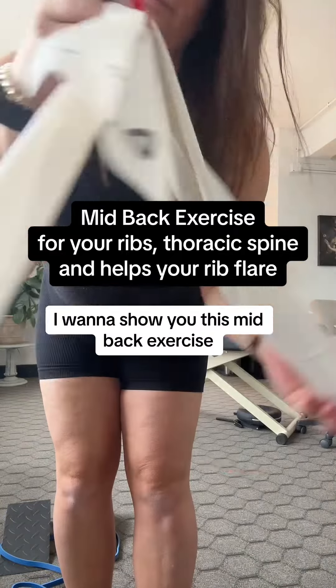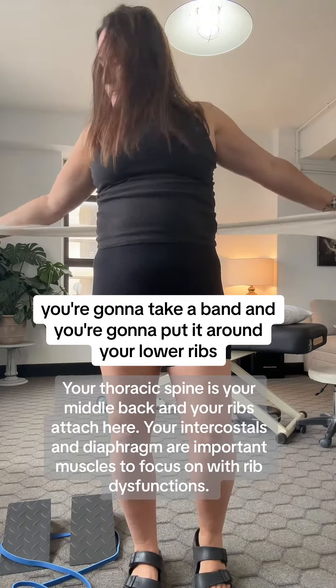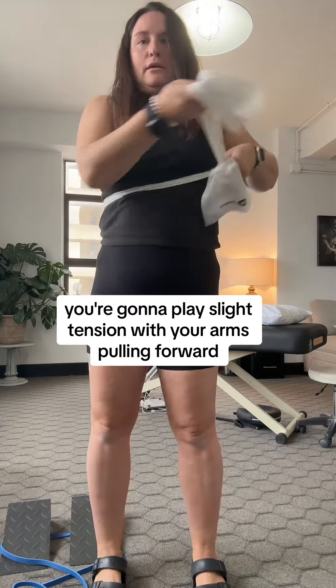If you get rib dysfunctions, I want to show you this mid-back exercise. It is actually for your thoracic spine and ribs. You're going to take a band and put it around your lower ribs, then crisscross it, and apply slight tension with your arms pulling forward.